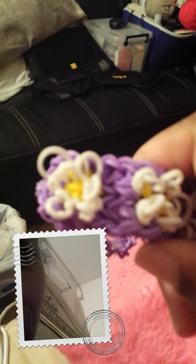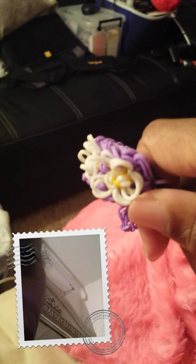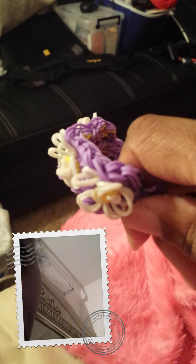This is the flower bracelet. This is on one loom. And there are three flowers. And I would say I did a darn pretty good on this.